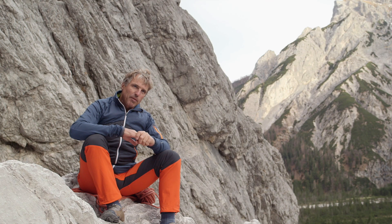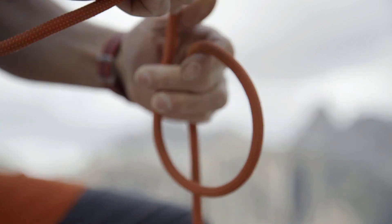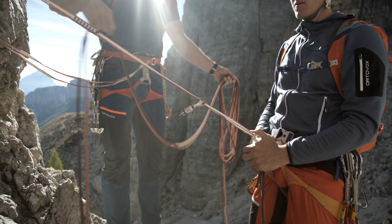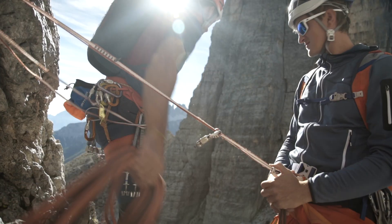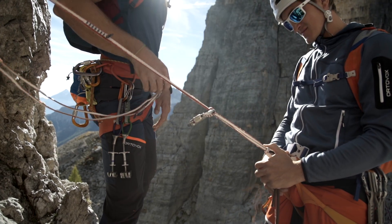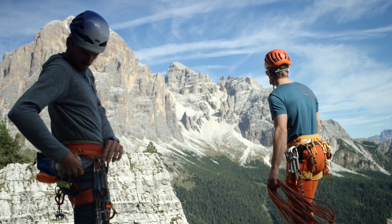Another important safety measure when rappelling is knots in the end of the rope. The end of each rope is separately knotted using an overhand knot. The rope is then gathered in loops and is best separated into two bunches. Finally, you throw the rope in a high arc over the rock face, so that it can stretch out and fall down nicely.